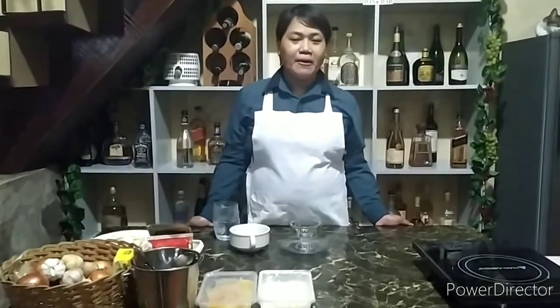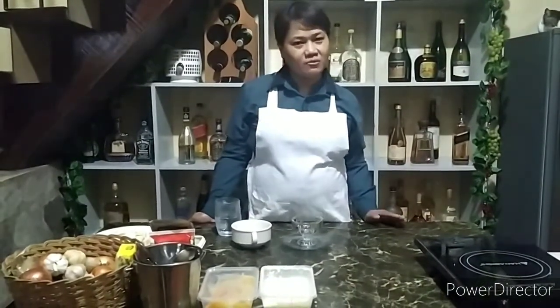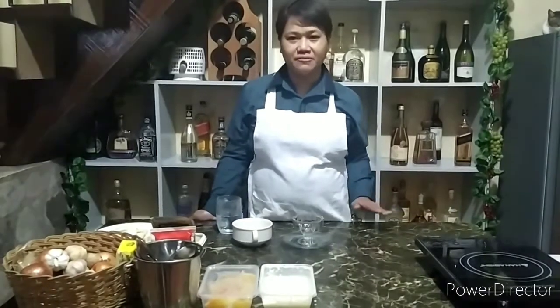Good afternoon, welcome to Shirley's Kitchen. My lesson for today is how to make a fruit salad, a simple fruit salad.